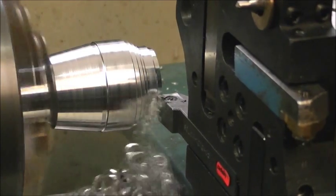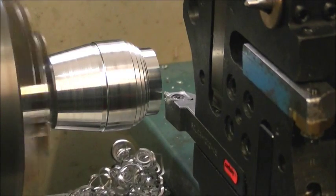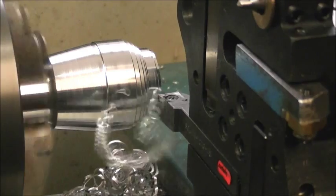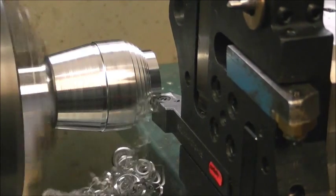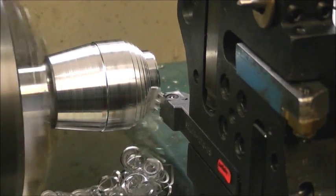The material is 6082 T6 — the general purpose aluminium in the UK. The old imperial number for it was HE30.